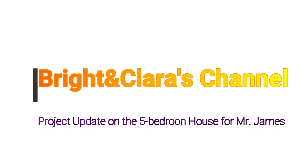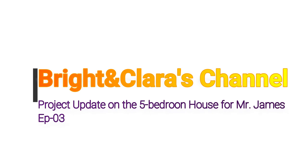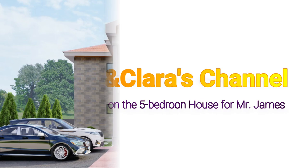Hello lovely people, I welcome you once again to the Bright and Clarice channel. Thank you for clicking. Today I bring you another project update for Mr. James — this is episode three. Let's dive into the video.